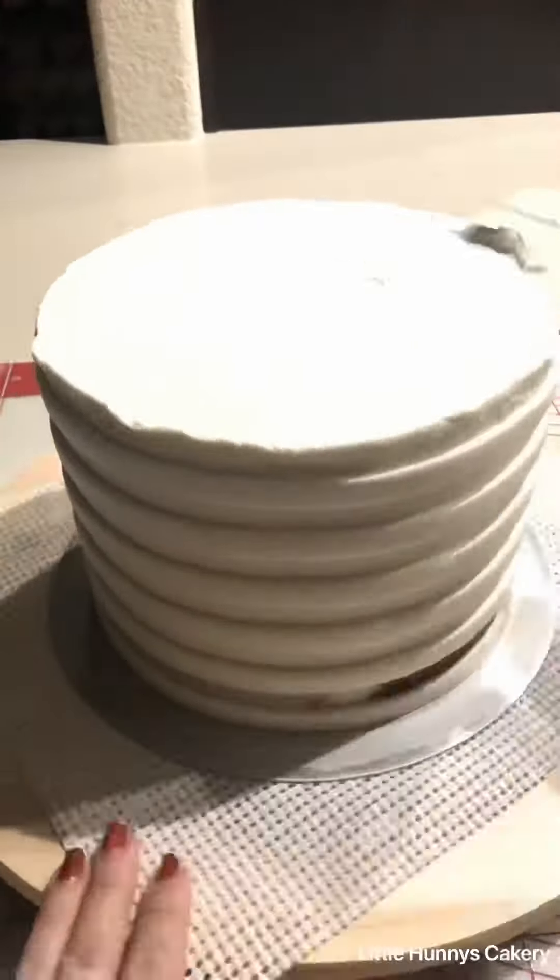Bottom tier, I add my buttercream and then I'm using the bangle comb from Esther Cakes and I just keep going over the cake until I like how it looks. If there's any gaps, fill those in, clean up the top.